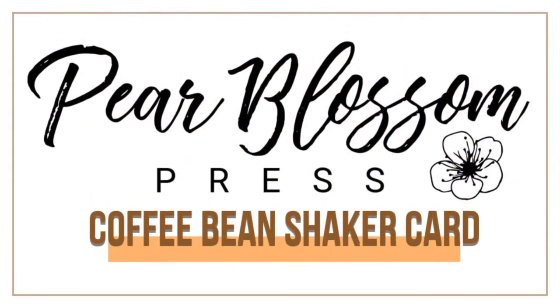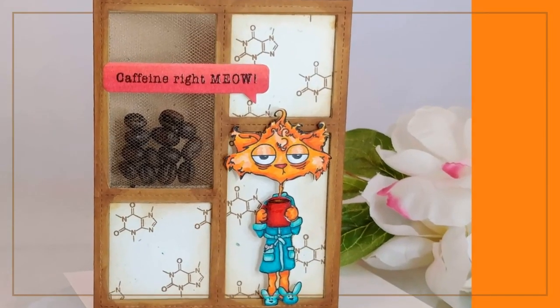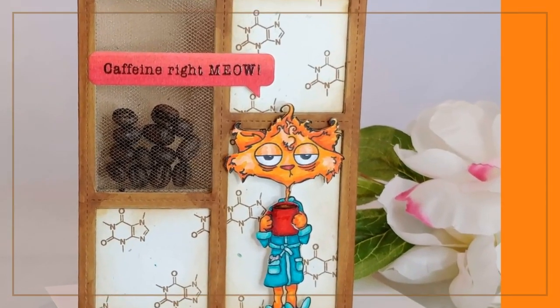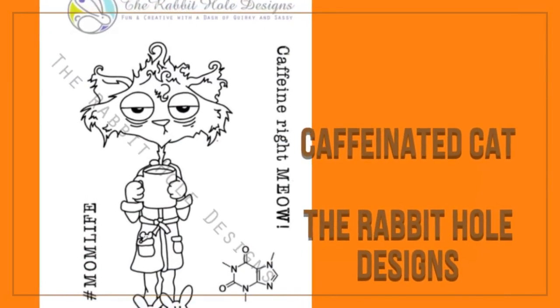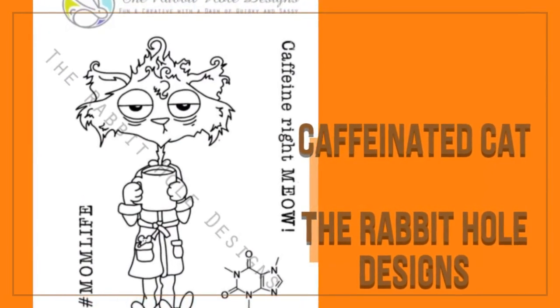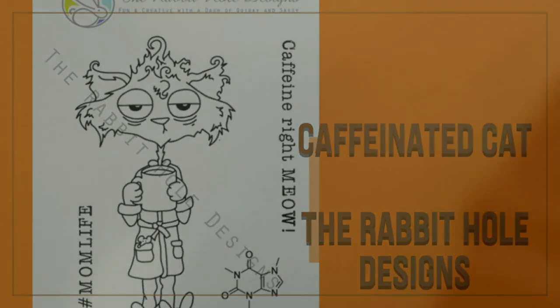Hey Crafty Friend! It's Amanda with Pear Blossom Press. I'm excited to be back again sharing a really fun shaker card that I made, and I filled it with coffee beans. It features images from a brand new stamp company called the Rabbit Hole Designs. They're now officially open today and we're celebrating with a blog hop. I've got links below — make sure you check them out because I'm going to be giving away some fun prizes.